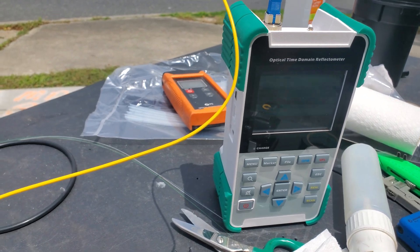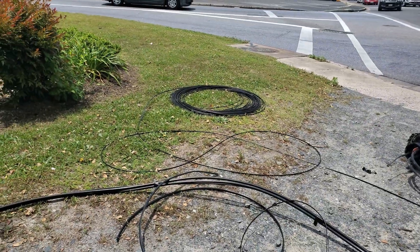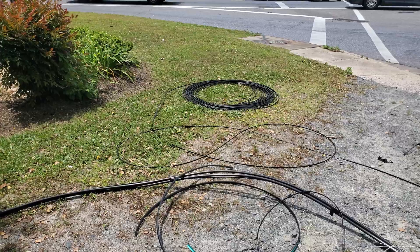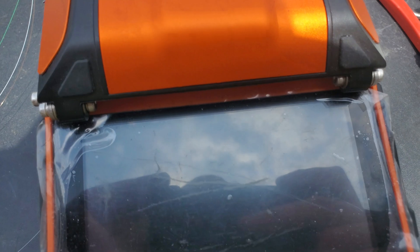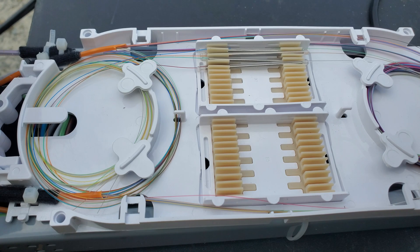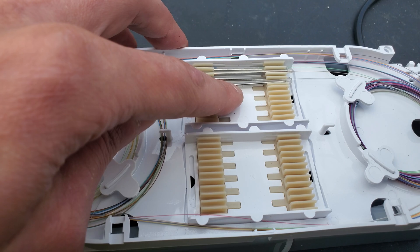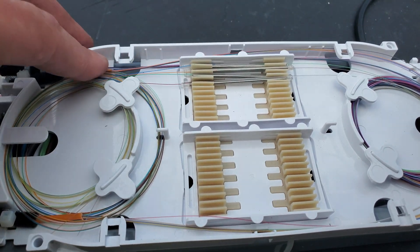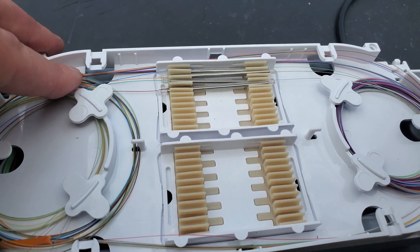That will be us completing, because we're handing them that tail right there, which will then go into whatever they want it to go into. So let's go ahead and get this thing fired up. This is the final bit of this months-long project. This is just a mid-span to burn their four fibers for Shenandoah — Shen-Tel Glow Fiber — they've got like 15 different names, but it's one of those companies.